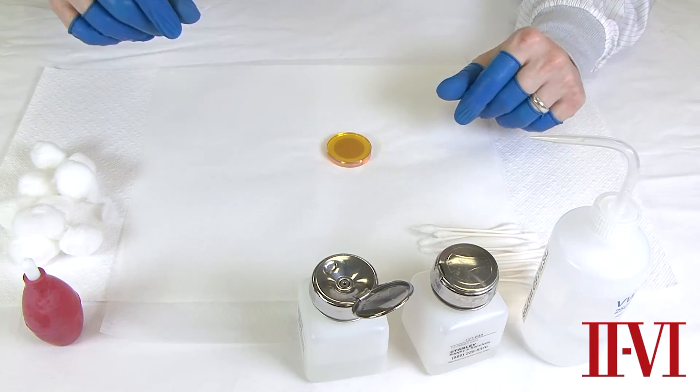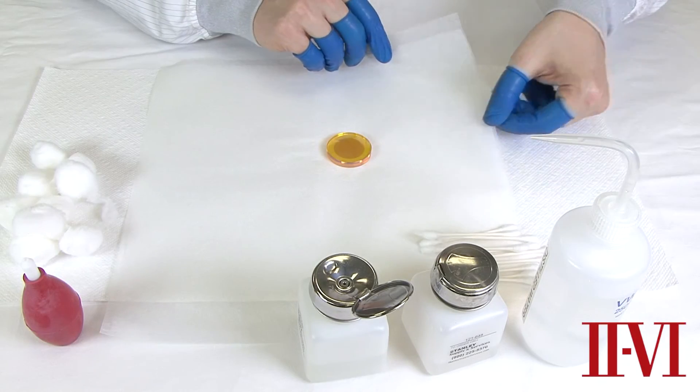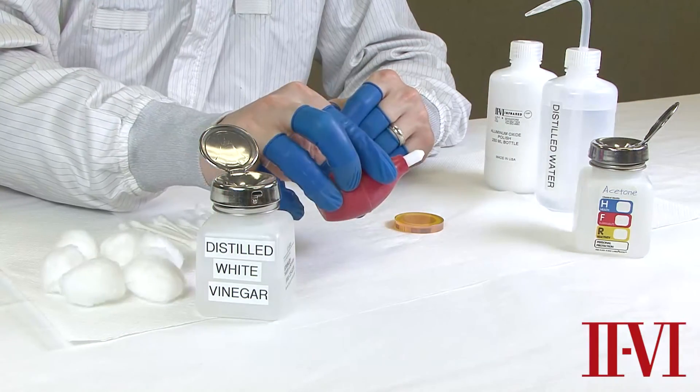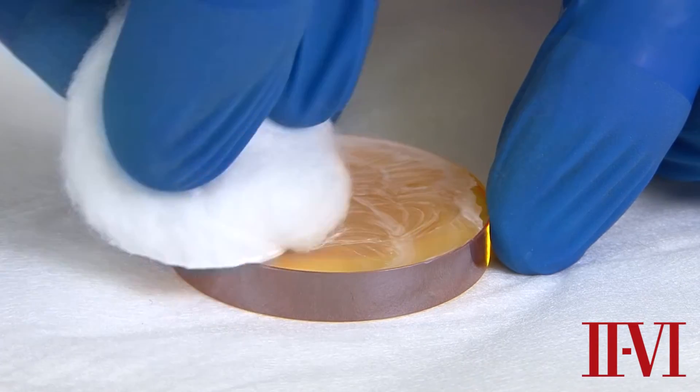To begin any cleaning step, we want to lay the optic down on a clean, dry, and padded surface, preferably with lens tissue. This procedure details four steps, moving from the most mild cleaning to very aggressive cleaning for optics that are heavily contaminated.